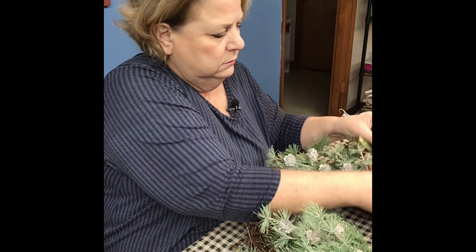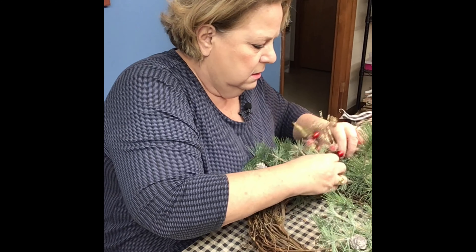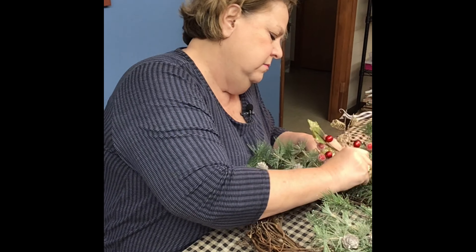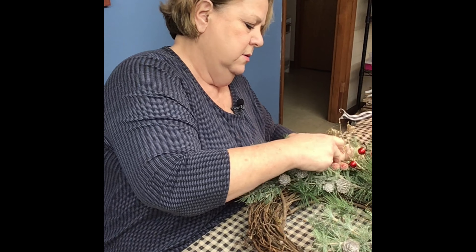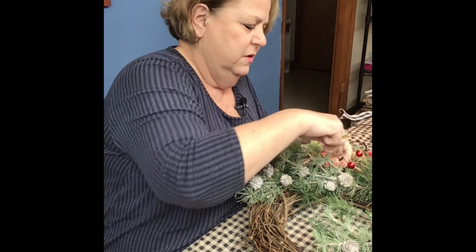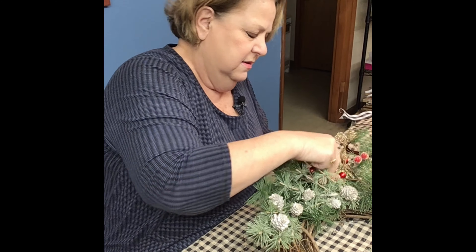I'm going to go ahead and wire that down. If you're going to flock it — which I do like flocking, it's a little messier — just be sure to do it when you just have your green stuff on. This little pine has a little sparkle to it, so I thought: why cover that up?